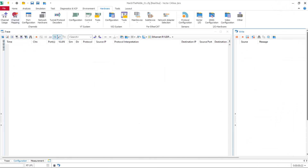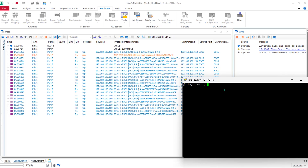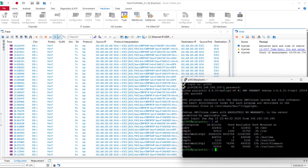Let's start the trace in CANoe to see the data of the ethernet communication. After we connect and log into the Raspberry Pi, all its ethernet data is displayed in the trace. We see the data exchange between the DUT and the console window — CANoe is now the man in the middle.